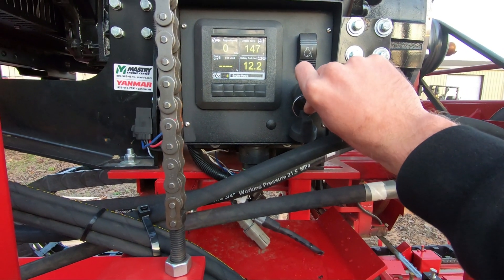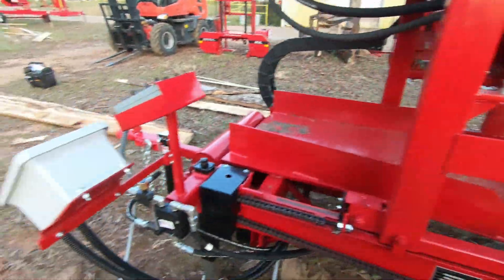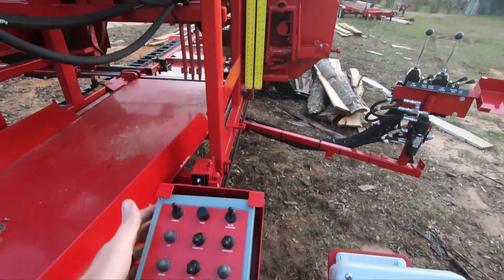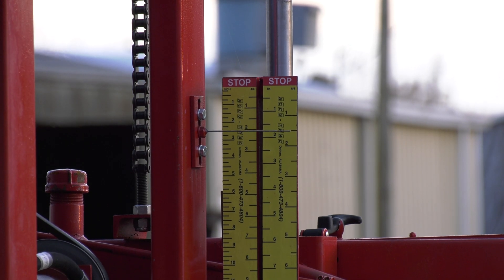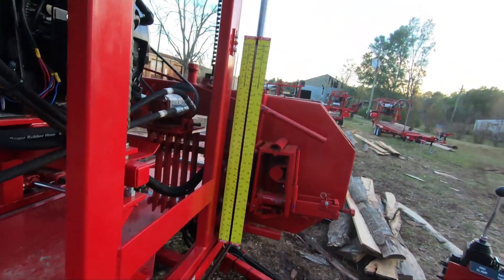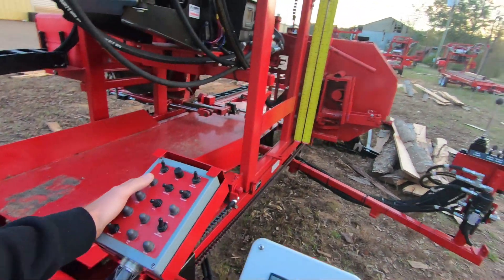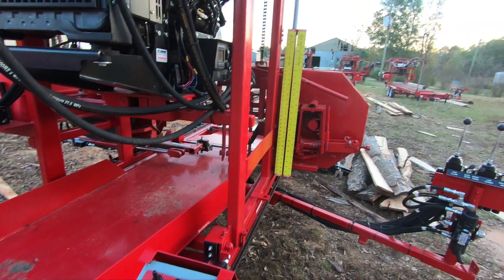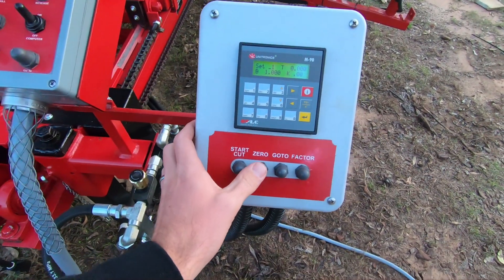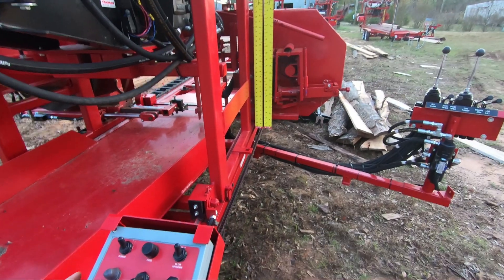We'll start the sawmill up — cut power to it, get it running, get our blade going. We do have to zero the head out. We're going to bring that head down at low throttle down to one inch. I do have chains that raise and lower the sawmill. If I zero with slack in the chains, that will show up and my last cut will not be accurate. So I want to be at one inch on my scales and have my chains tight, then hit the zero button on the computer. That's going to lock us in until we cut power to the computer again.